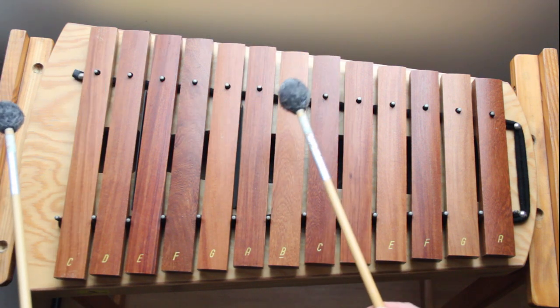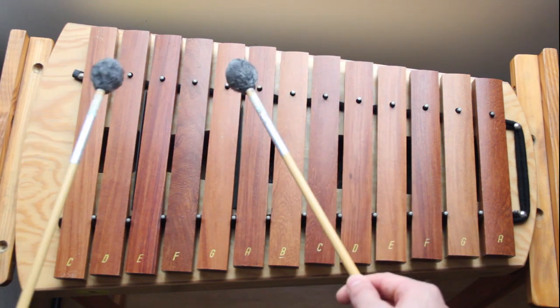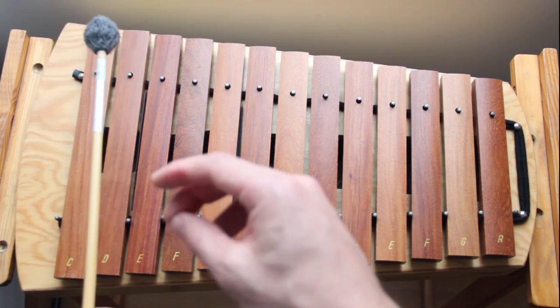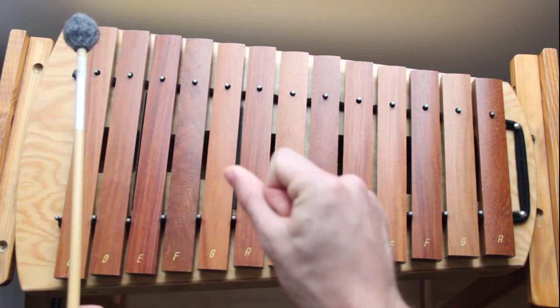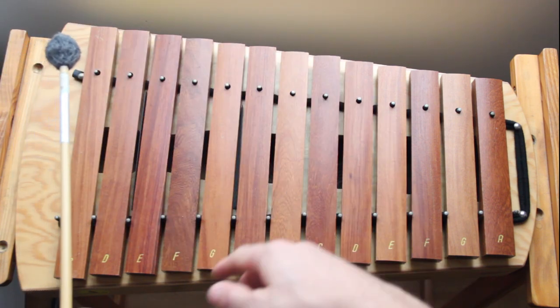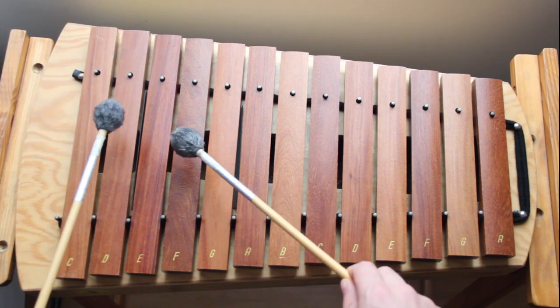The second part is the same exact pattern but you're going to start with a rest: rest, D, F, A. The rhythm is a little bit different — it's just crotchets: rest, hit, hit, hit, hit. Rest, D, F, A, rest.